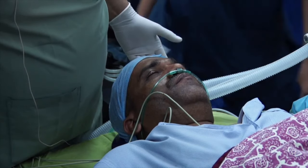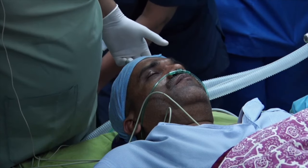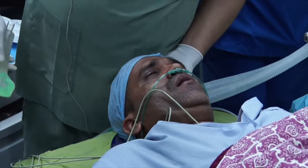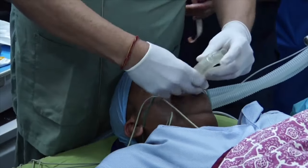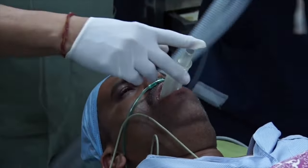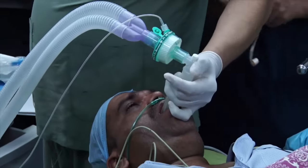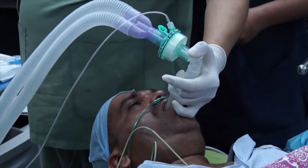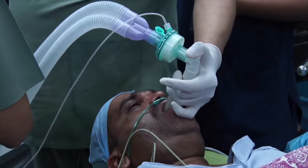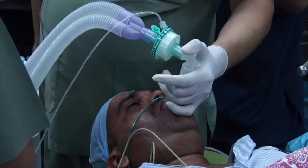I've given 100 mls, and you need to have your iGel ready. Patient, open your mouth. Please make sure the gases are on. The patient should start breathing — and they've already started breathing spontaneously.